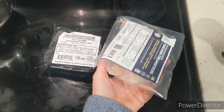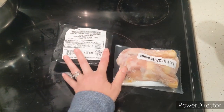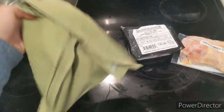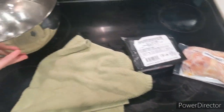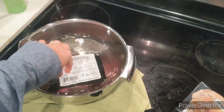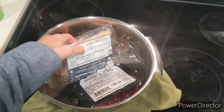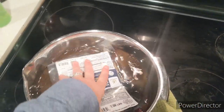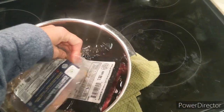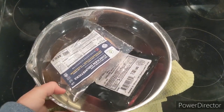Here we have the meat defrosting. What I did notice is that these definitely need to be put in some sort of container when defrosting, because the packaging is good but there are some leaks. I'm defrosting these in a bowl — cold water at room temperature is how we did it. It's not technically the safest method, but it worked well for us, and I'm confident this meat is fairly high quality.